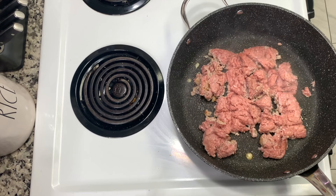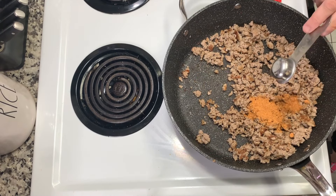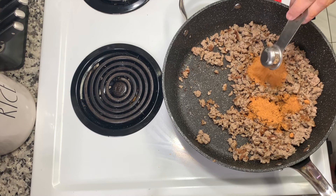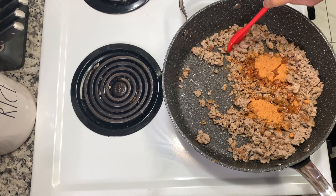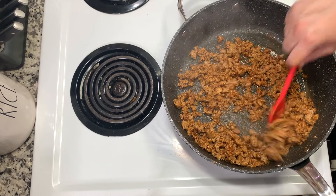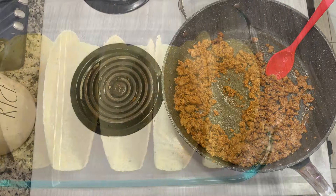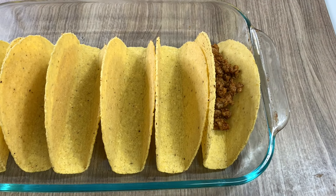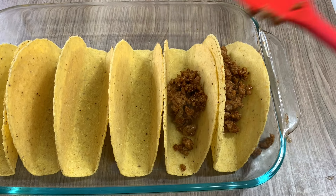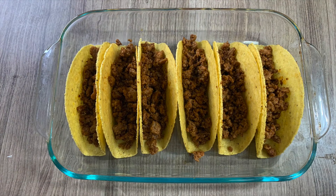I've had this recipe saved for a while — it's a different take on taco night but still tacos. I'm cooking up ground turkey, though you can use ground beef, until no pink remains. Then I added a few tablespoons of taco sauce from a larger container and a little bit of water, since turkey is leaner and has less grease. I'm placing my taco shells — the stand-and-stuff kind — into a baking dish and filling them with the ground turkey mixture.